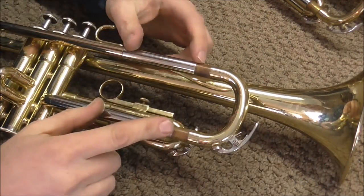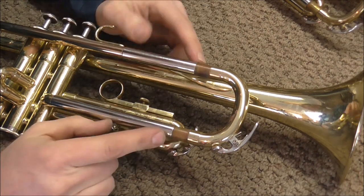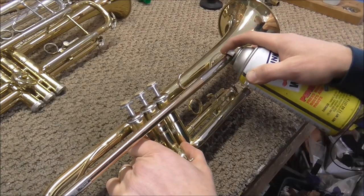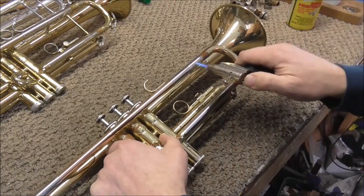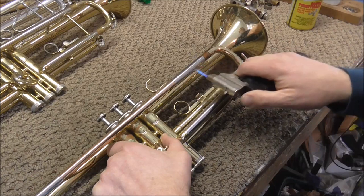So in general, if just one is stuck, it's probably not quite as stuck as it would be if both were stuck. So this probably will not be that hard of a job. Before you try anything else, just put some penetrating oil on it, and then heat it up a little bit to try to draw in the penetrating oil as much as possible.